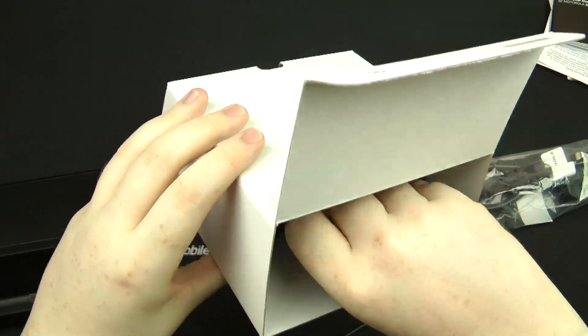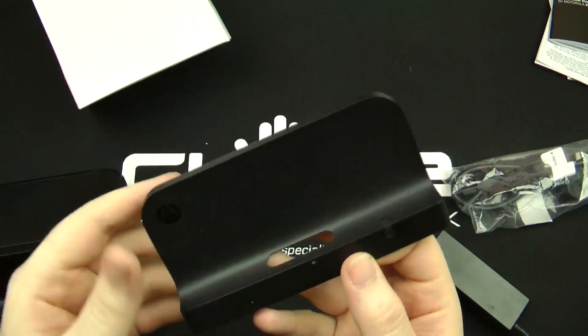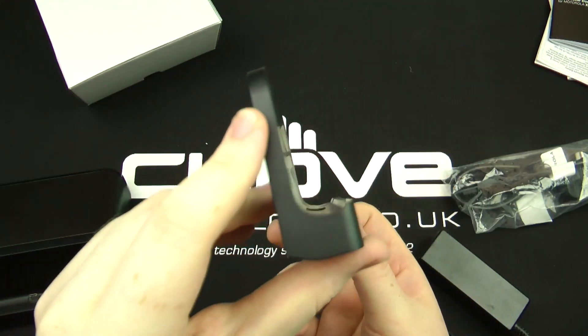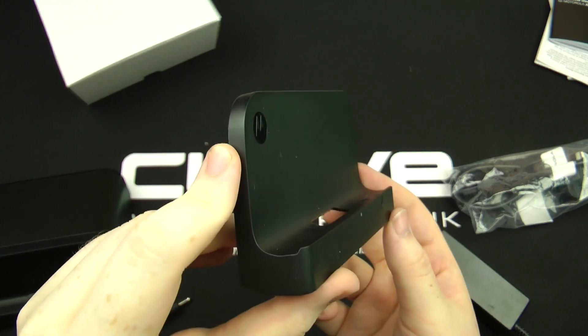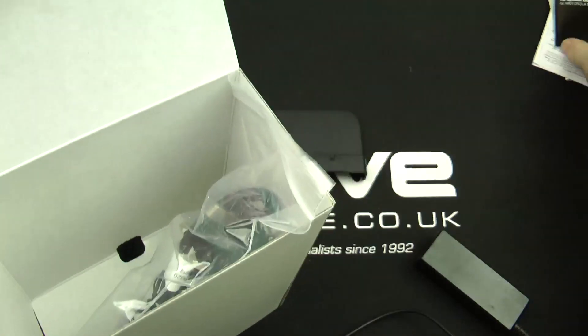Last but not least, you get a secondary holder for the actual dock itself. This is so you can use it with a skin or the official case — you can use the official case with this dock. So let's take some of these things off to the side.